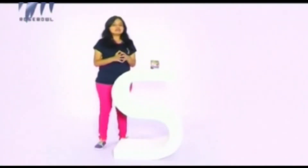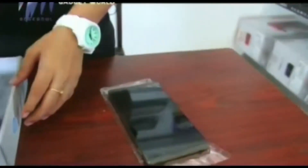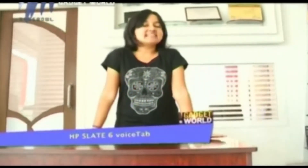Here comes a powerful phablet device from HP — it's the HP Slate 6 Voice Tab, an Android smartphone engineered to enhance your experience. HP, well known for desktops and laptops, has taken a stab into the smartphone market. This time they have come up with Android support, and HP has launched their Slate 6 and Slate 7 with 3G connectivity. It is known as a Voice Tab so that you can make calls. Today we are reviewing the Slate 6.